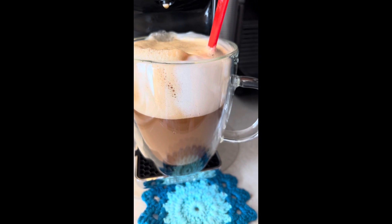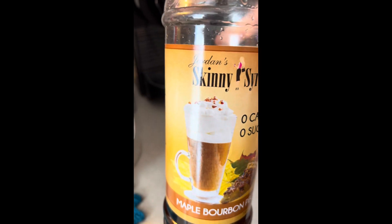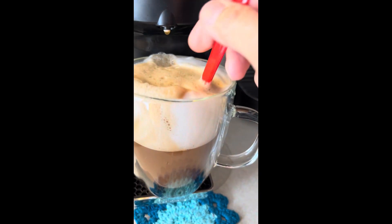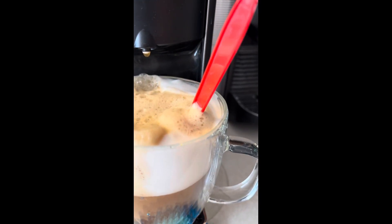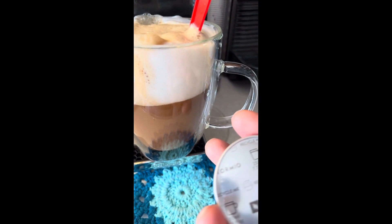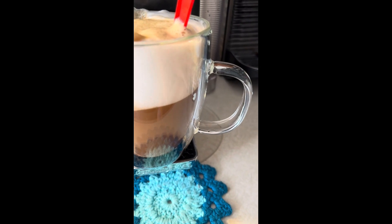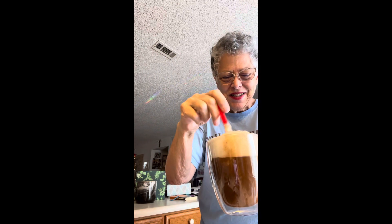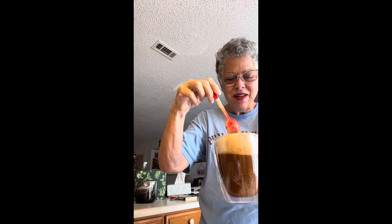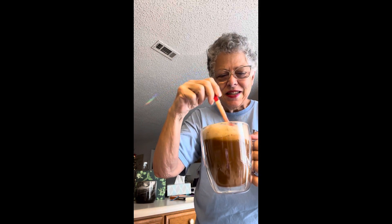So I frothed this milk, as I said, with the maple bourbon pecan skinny syrup. And then I've brewed it with some Stormio coffee made by espresso on my Virtuo machine. It's rainbow time at my house with the nice morning sun around 10 in the morning. Let me taste this now.